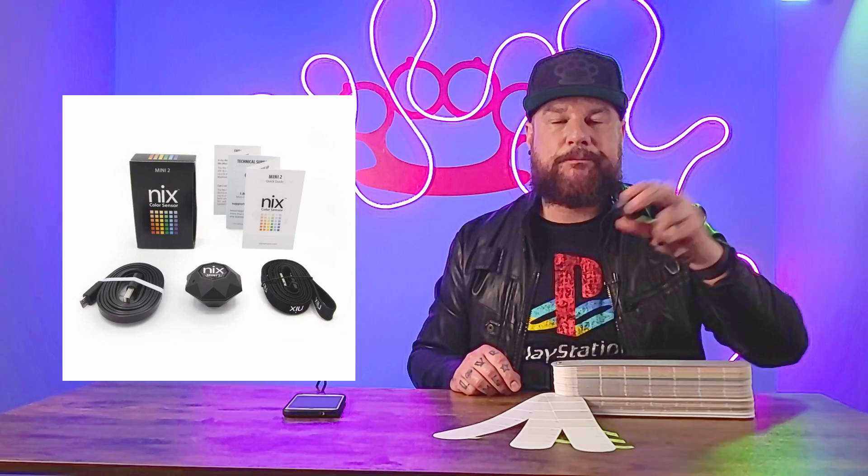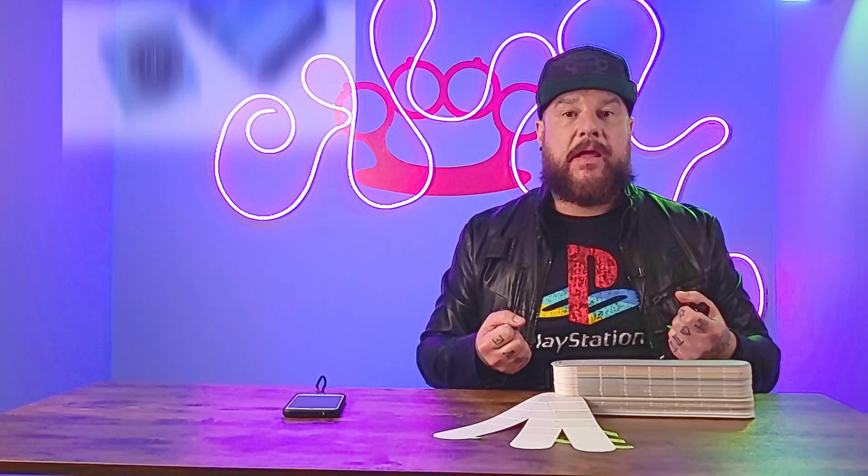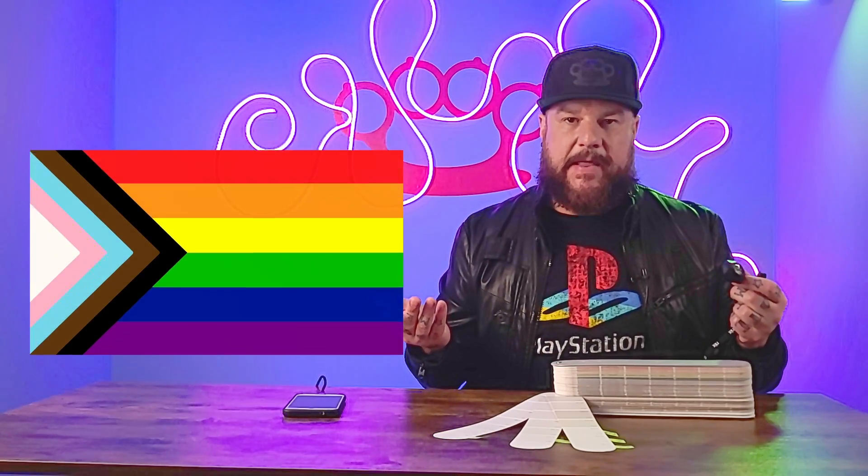In a nutshell, this is the NYX Color Sensor Mini 2, and what it does is it extracts colors from objects and then gives you various types of information and codes so that you can duplicate that color in a variety of different ways. Last time we gave it a relatively easy test by using all the colors from the pride flag, and we made sure that the paint colors we tested it against were very basic primary versions of each of those colors.